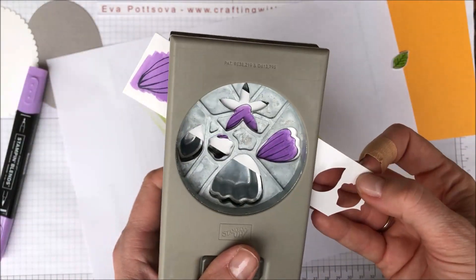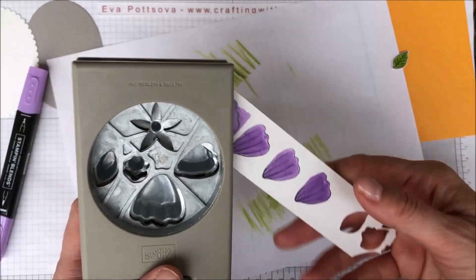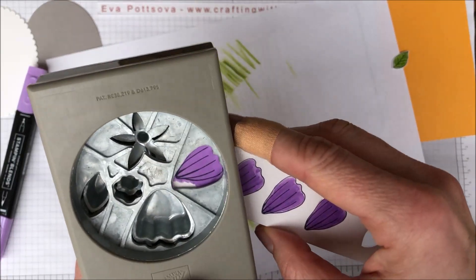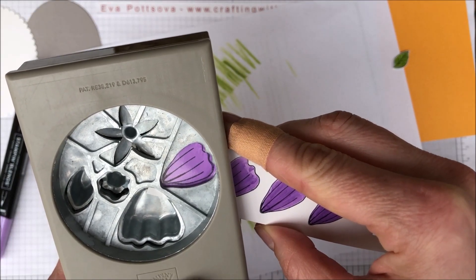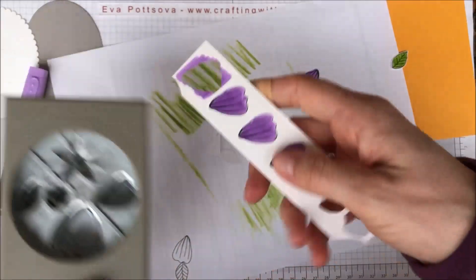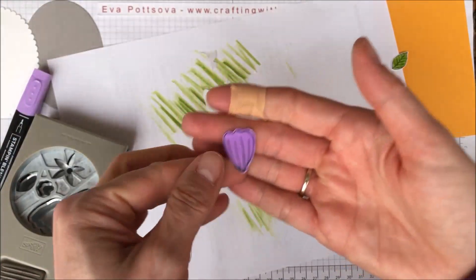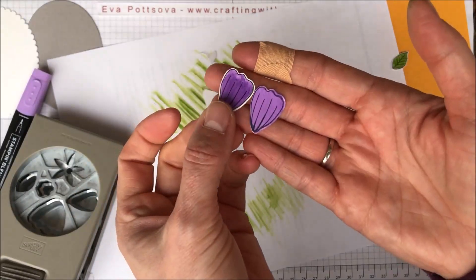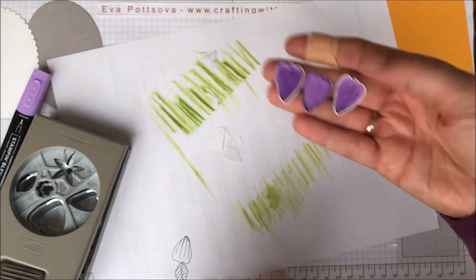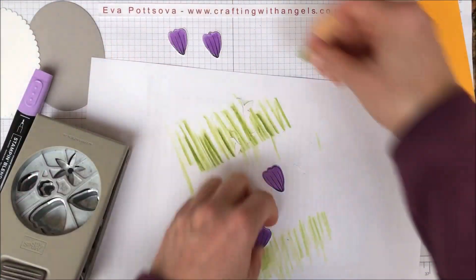If I go from this side and then punch it, I would waste the flower next to it, so I'm putting it in the punch from the other side. I said I'd show you how it would look from both sides — it doesn't look bad, it's just your preference. Here is the difference: this one doesn't have the edge and this one does. I do prefer the one with the edge.